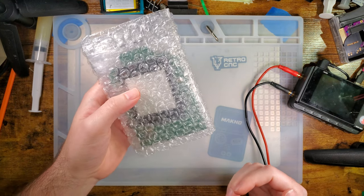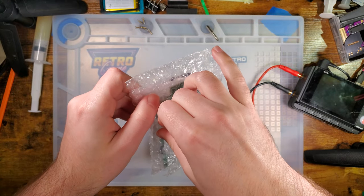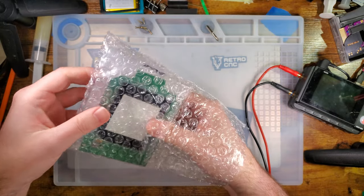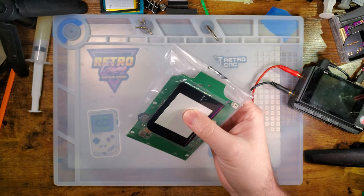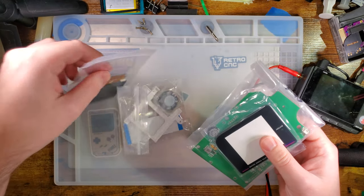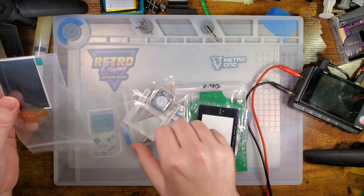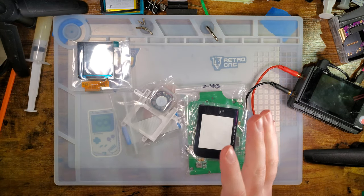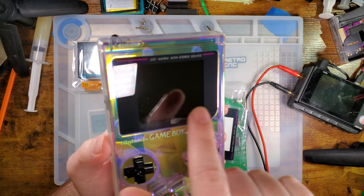Hey there folks, so I've got another backlight kit from Cloud Game Store here. Pretty similar to their previous several backlight kits, with a couple exceptions and quite a few new features. This particular version is the one that uses the smaller 2.45 inch screen, so the stock screen size on an original Game Boy is about 2.6 inches.